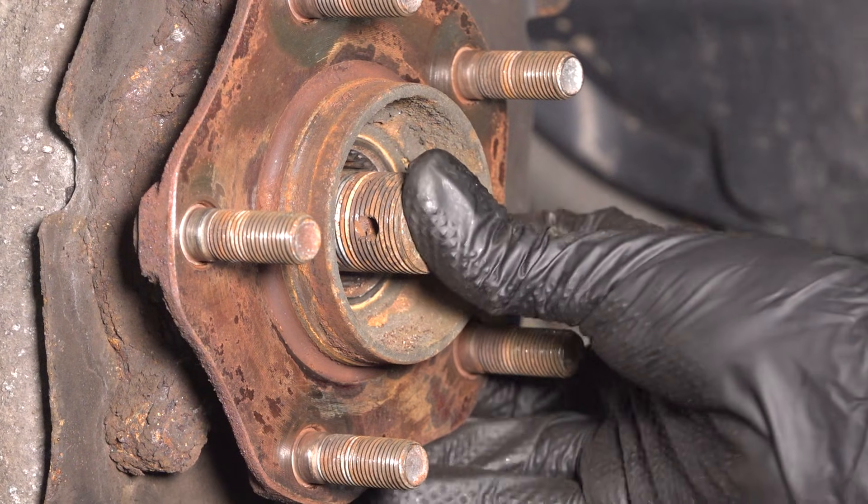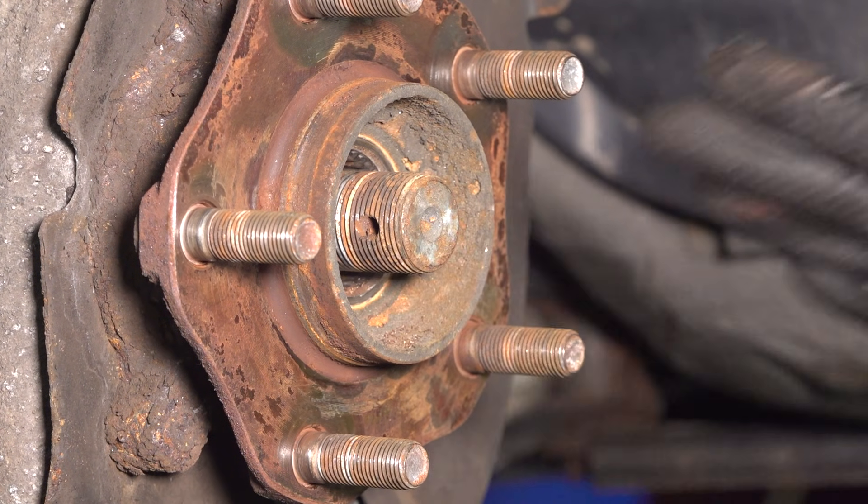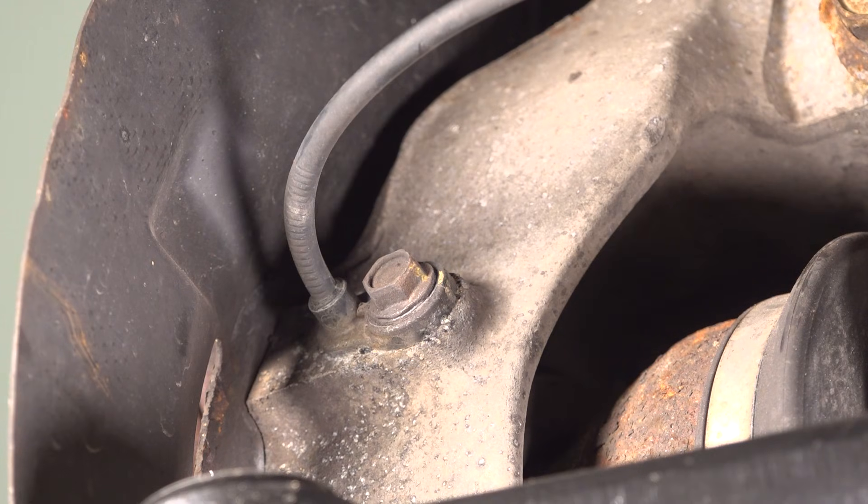Make sure the axle pushes through. If it doesn't, take a punch and a hammer and punch right in the center to break it free from the splines on the hub.